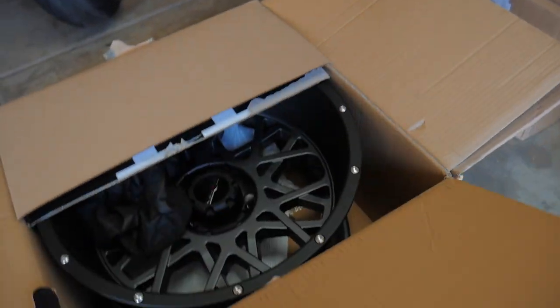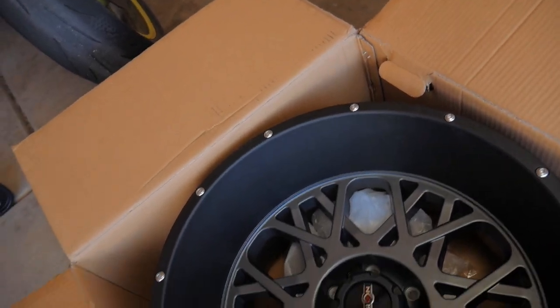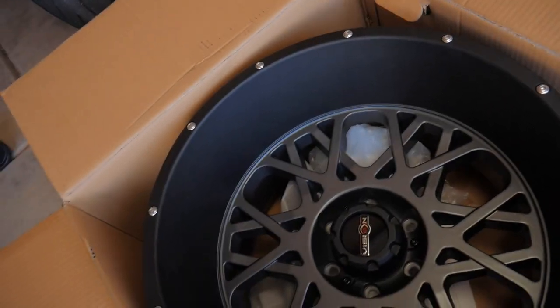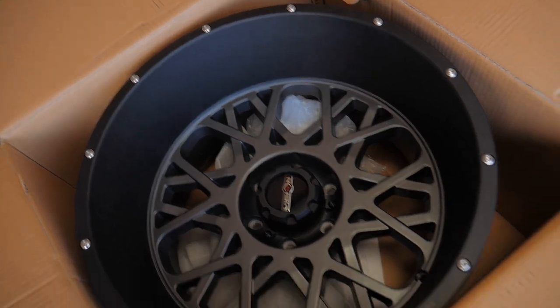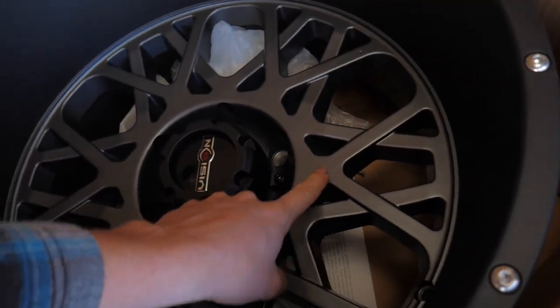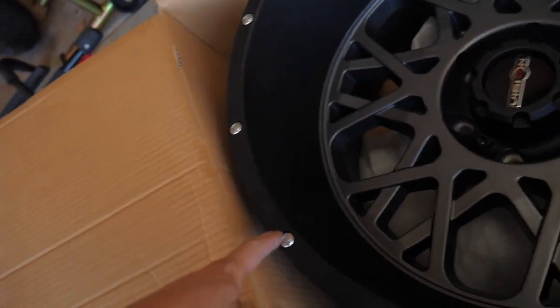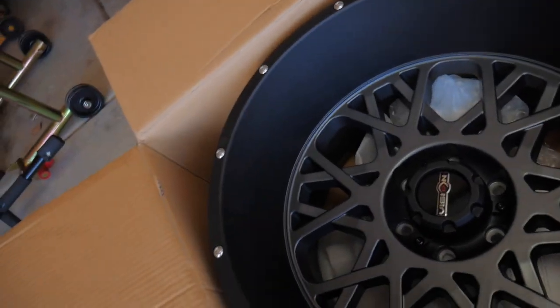What is up boys, welcome back to the channel. Today's gonna be a really fun day because we finally get to put the new wheels and tires on my Nissan Titan. What we've got here are Vision Rocker 20 by 12 negative 51 offset wheels. They have an anthracite face — kind of a dark gray — and then a satin lip, with bolts on the outside like a faux beadlock type of thing.